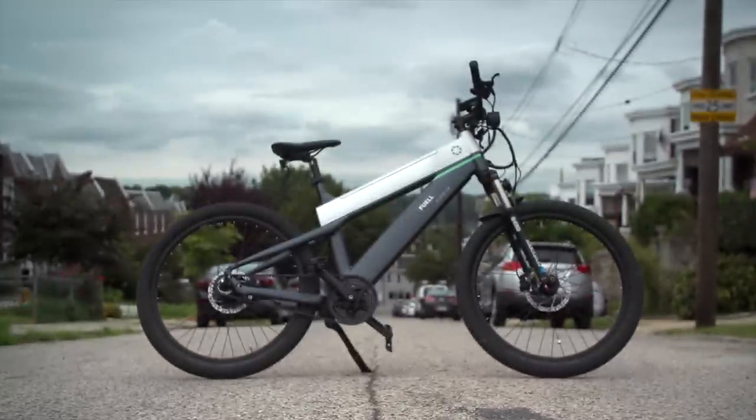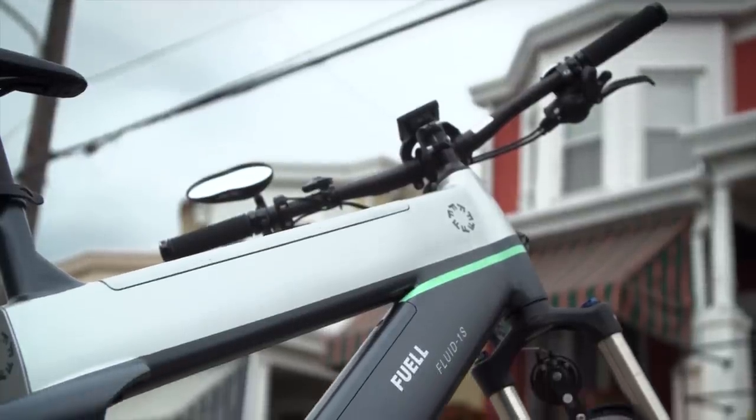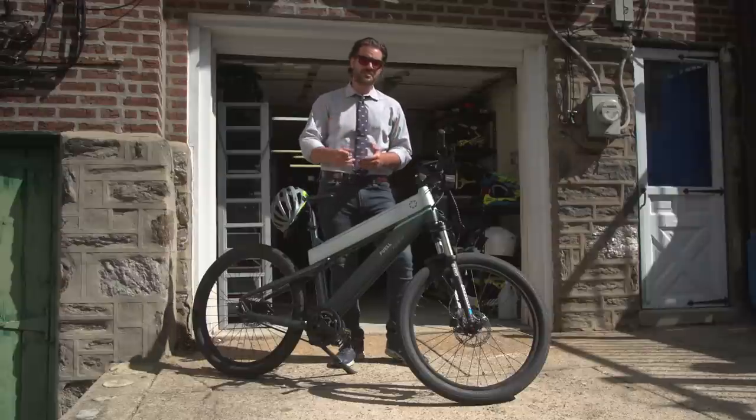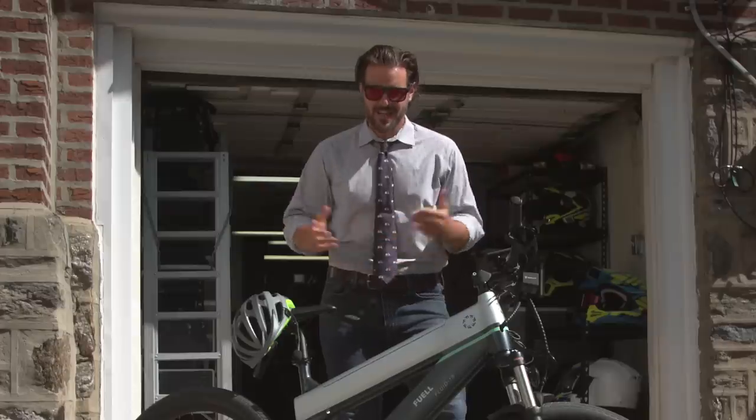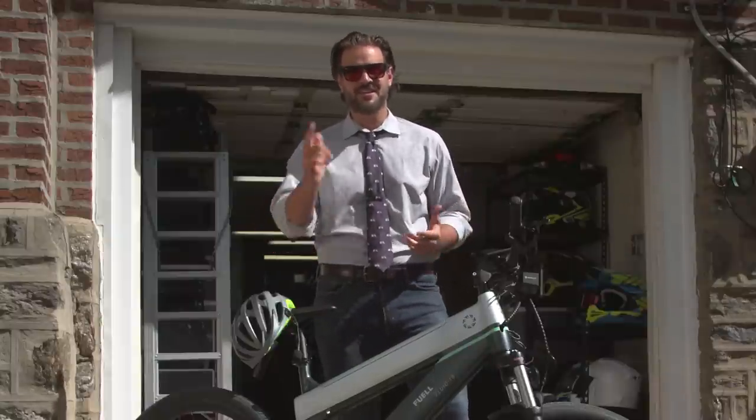So as a motorcyclist, my interest was piqued. What is it like to commute back and forth to work on an electric bicycle? That's exactly what I did. I spent a week using this as my daily commuter, and to make things a little bit more interesting, I decided to dress business casual — as if I have a real job — to see if I break a sweat.